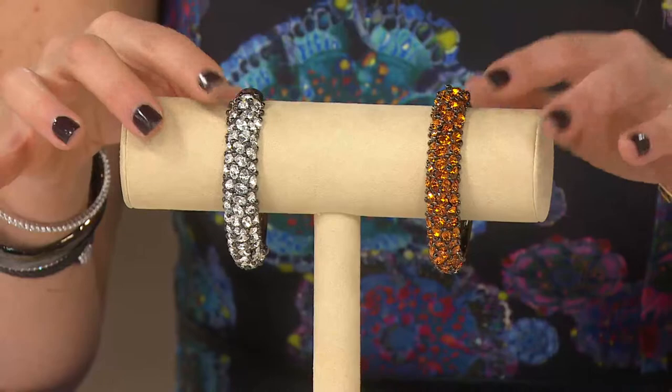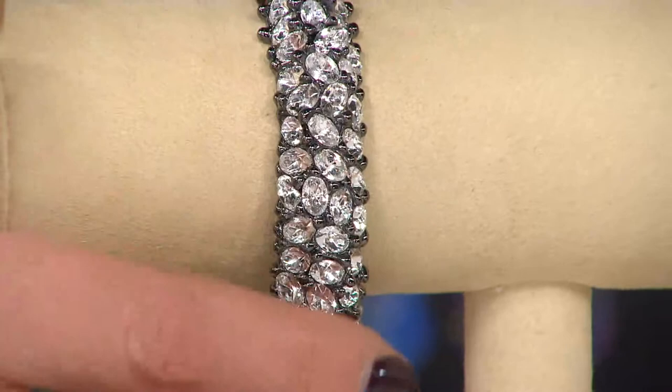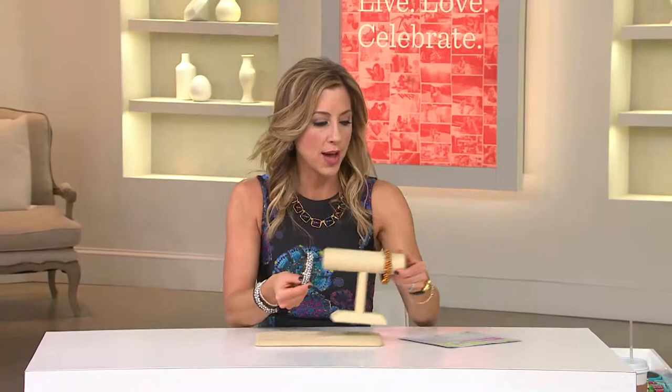These are all faceted and they're prong-style settings. This is all domed too, so once I show it on my wrist, it's going to lay over your wrist really nicely. It's nice and smooth — it's not going to catch on your clothing. I love that the crystals here are bigger, so it gives it a chunkier feel. You could throw it over a long-sleeve cashmere sweater and not worry about it catching.